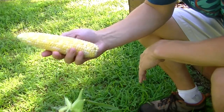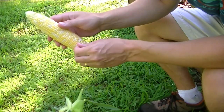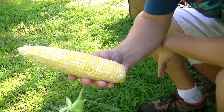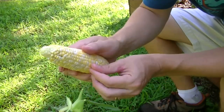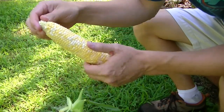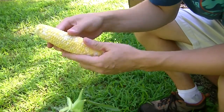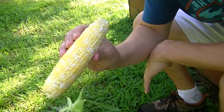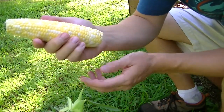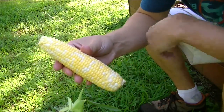That's it for today. I'm just going to harvest when we want to eat it. I've got some smaller ears on there that I'll let get a little bigger, but overall good success. I'll keep up with how many I get out of each bed. Peaches and cream corn grown in a raised bed — we're going to boil this up a little bit and eat it for supper tonight. Thanks for watching!